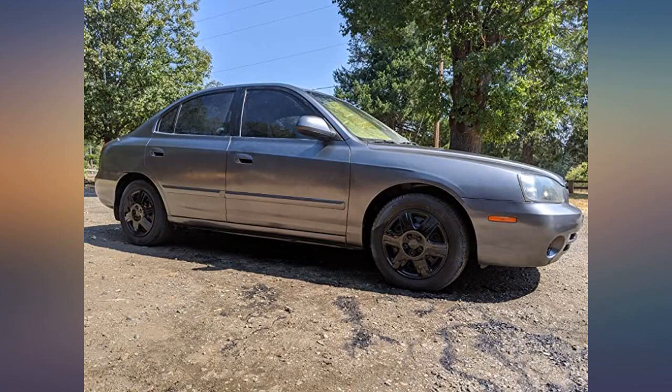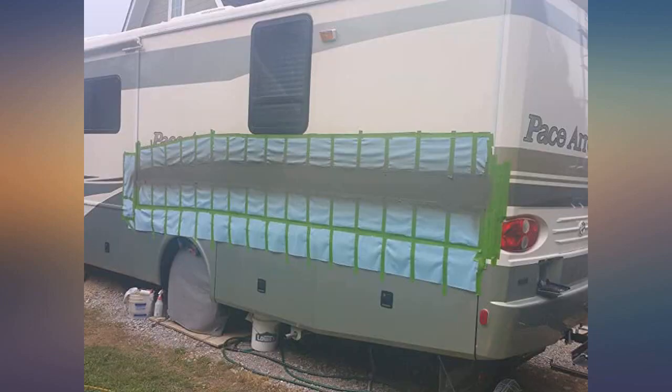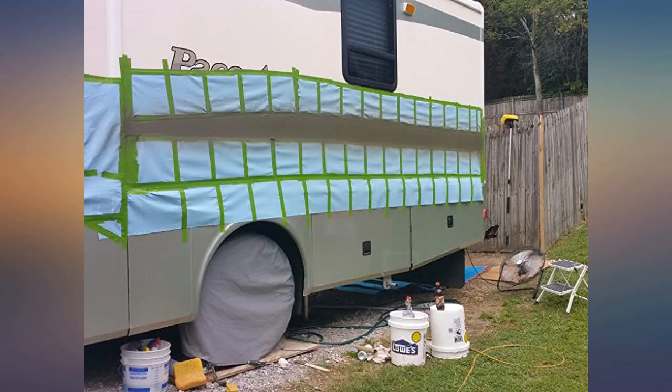I also bought the Wagner Flexia sprayer but didn't even open it. Took it back to Home Depot and saved myself $70. Excellent paint gun. I've done excellent work with this gun. I painted one cabinet successfully. I used my six-gallon compressor and it ran very well.